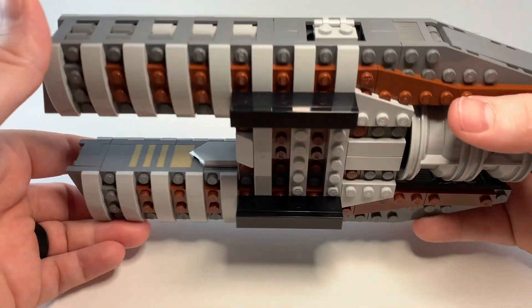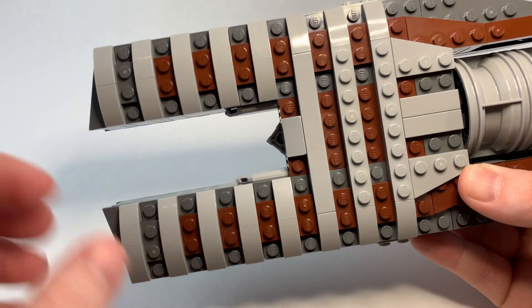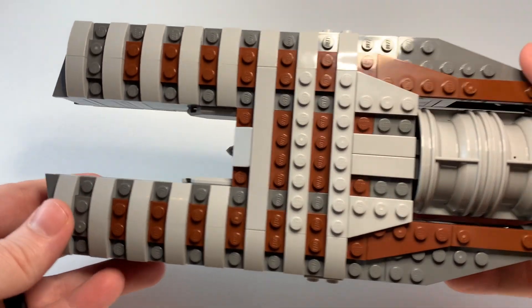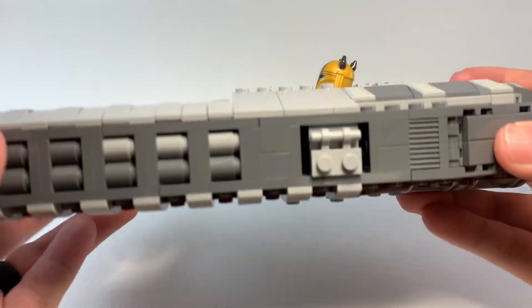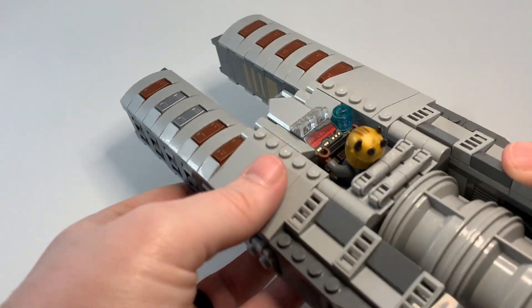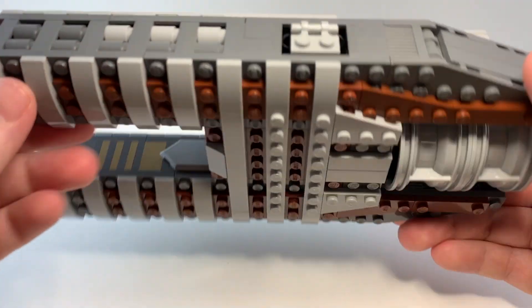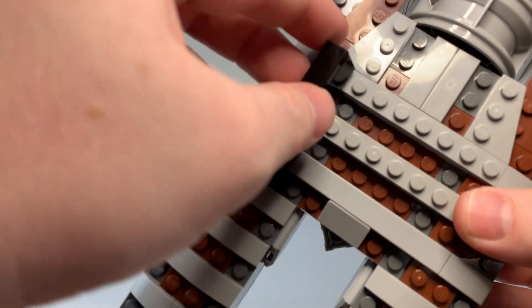Looking at the underside — these two bricks are just used to hold it up to pretend like it's hovering. It's a fun design to include on the underside of this land speeder, and it's very swooshable. Nothing's really going to fall off.